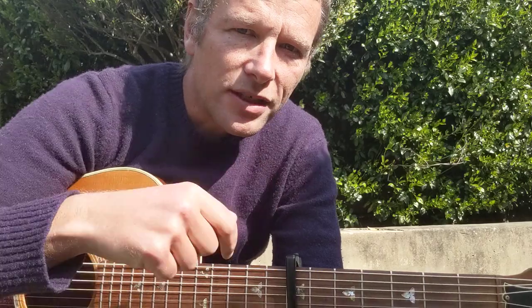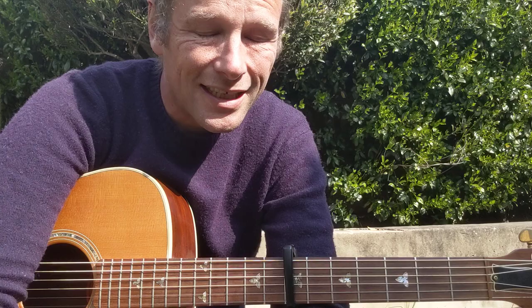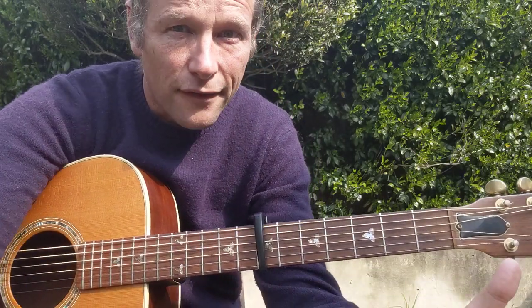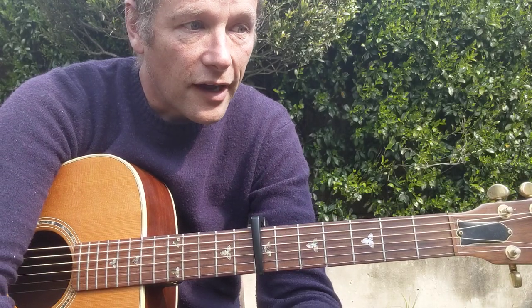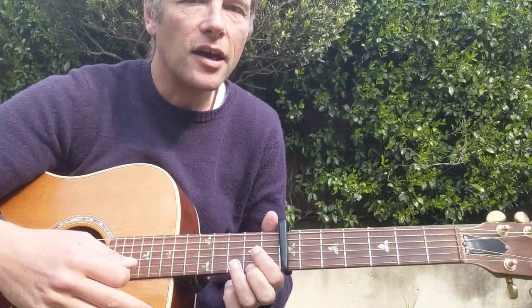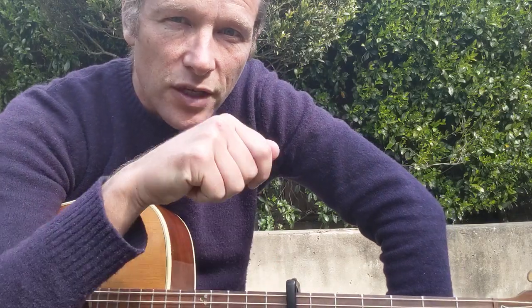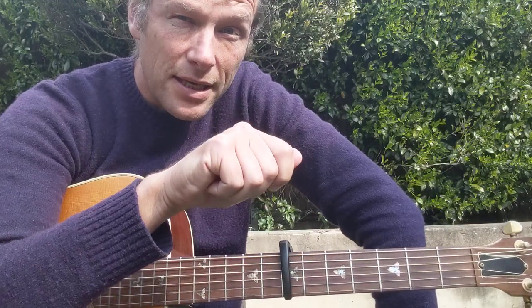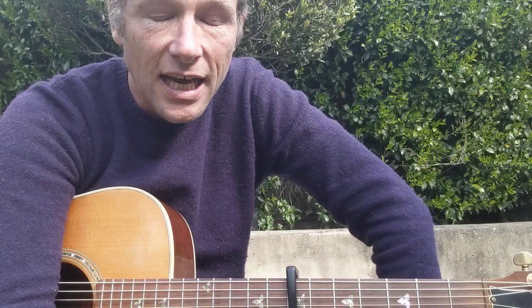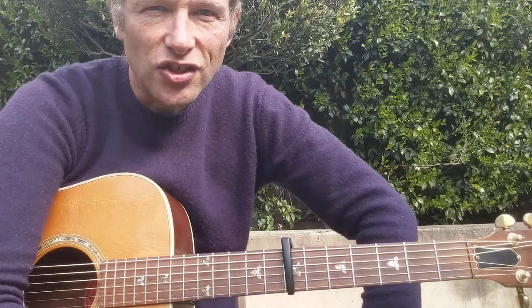Incidentally, if that ever happens to you — strings are zingy or going out of tune all the time — it's probably just because you need new strings. I use Elixir strings which are absolutely amazing, they last forever. That's kind of part of the problem though, because once they're dead they still don't sound that dead, but you still need to change them. A little top tip: when you change the strings, keep the case the strings came in and write the month and year you changed them — hey presto, you'll always know when you last changed your strings.